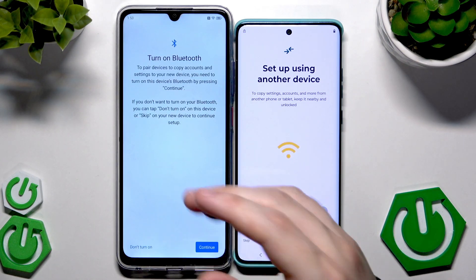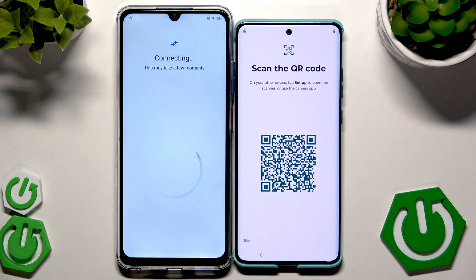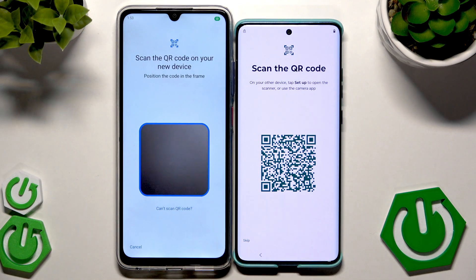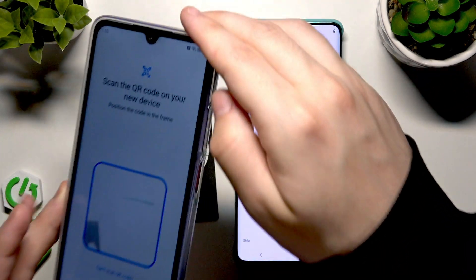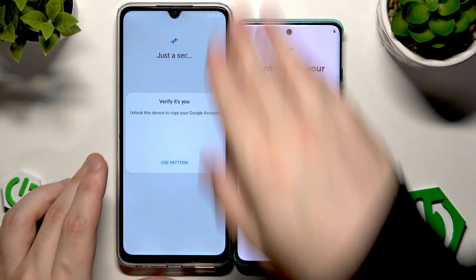It wants to enable Bluetooth, so let's click on Continue. Then click on Android Device. Now we need to scan this QR code using our second device.